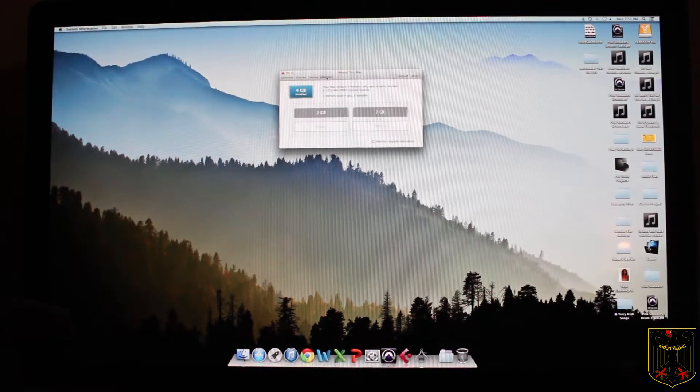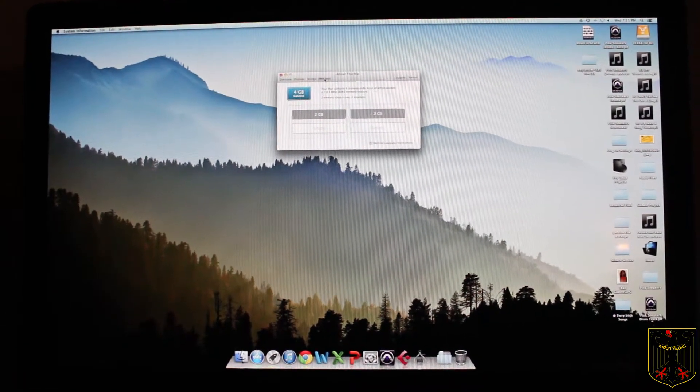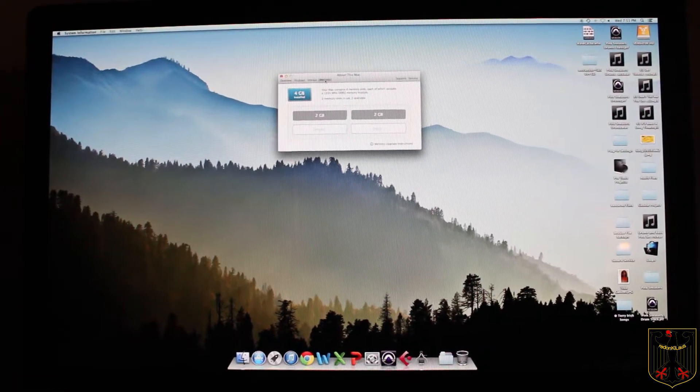So right now I'm going to turn the computer back off, take it over to a work area, and I'll show you what I'm going to do next.